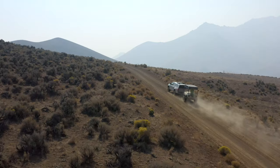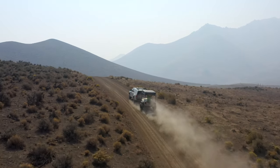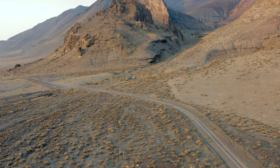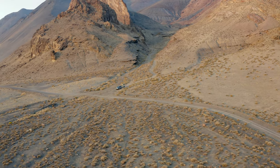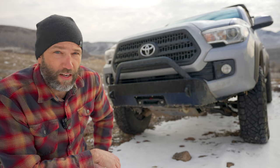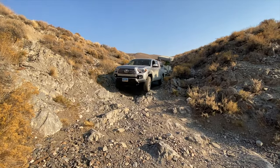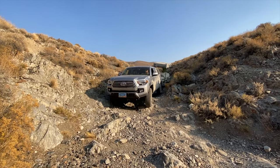We often go out to places like this alone, just the family in one vehicle. And while they say you should never go alone and should always take a friend, we don't necessarily follow that rule all the time. I think that's okay — what it encourages you to do is to be prepared, know where you're going, know the limits of your vehicle and yourselves, and be prepared to have an adventure.